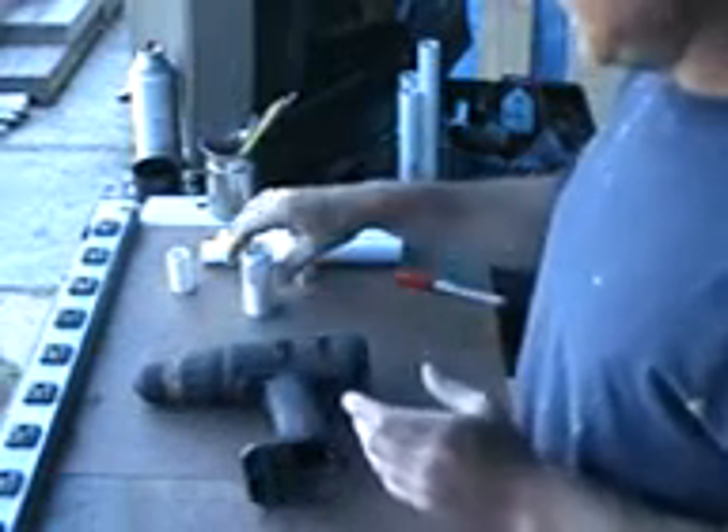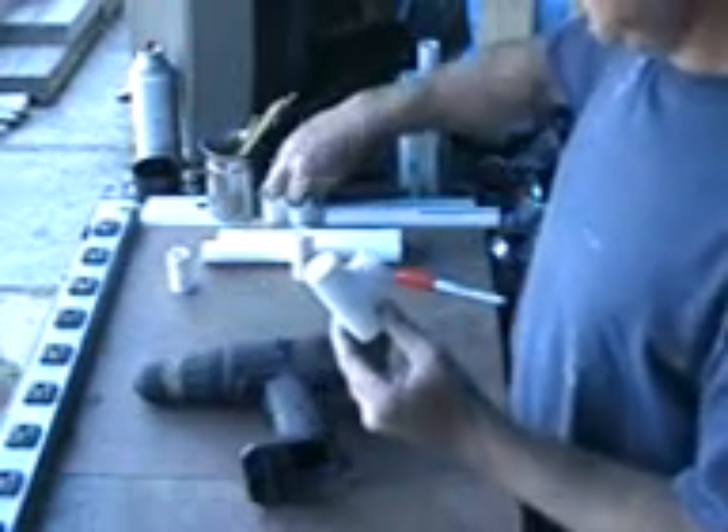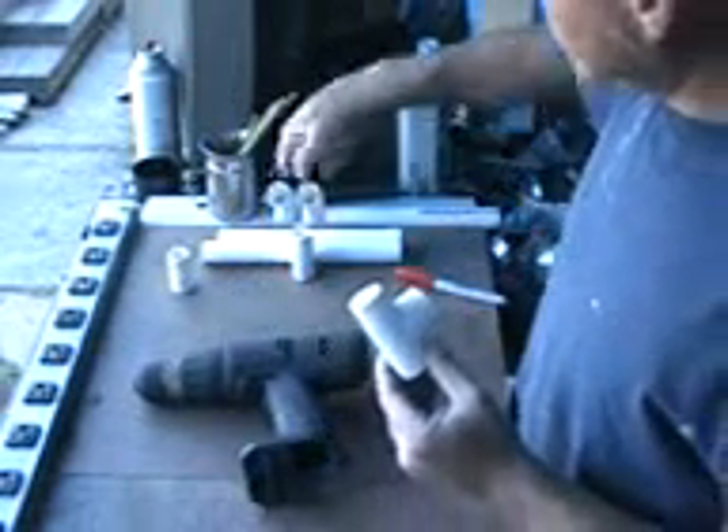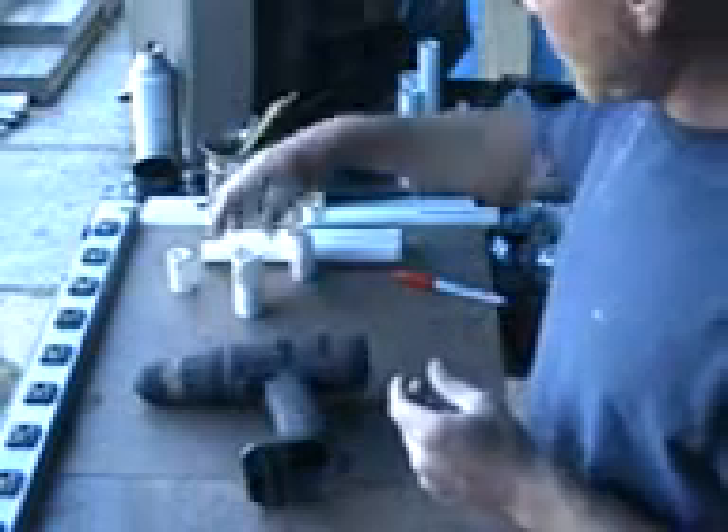Next you need some PVC: one T fitting — two, but you can get away with one — an elbow at 22 and a half degrees, and some regular pipe.